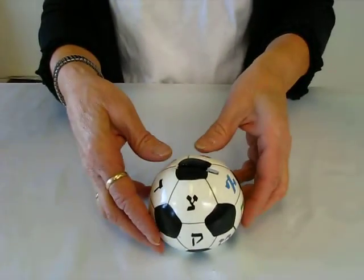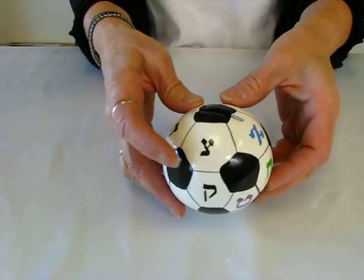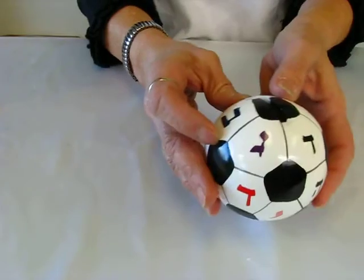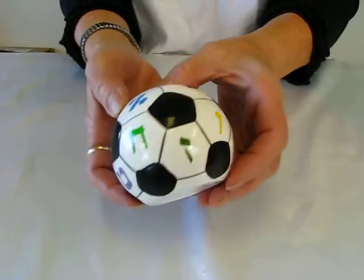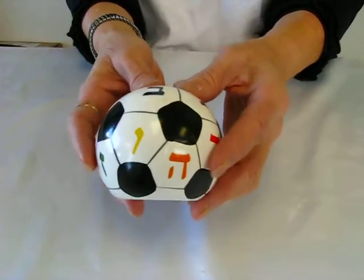It has all of the markings of a soccer ball — the blacks and the whites — but it also has in Hebrew the letters which spell out Zadoka, or charity. There are also other Hebrew letters scattered in colors throughout on the soccer ball to add a little color. We've got reds, yellows, and purples.